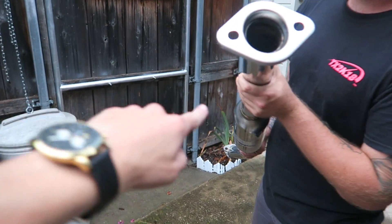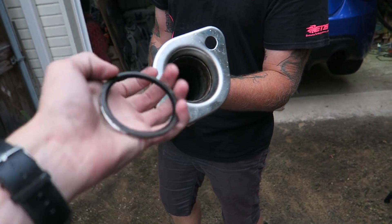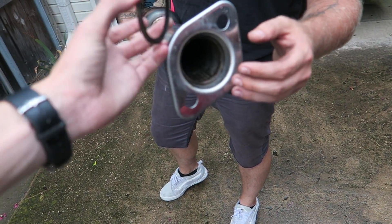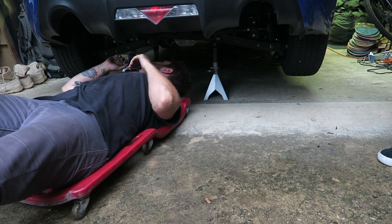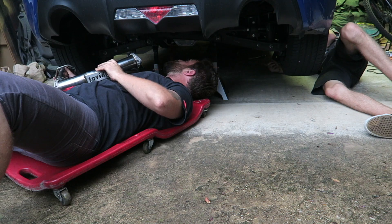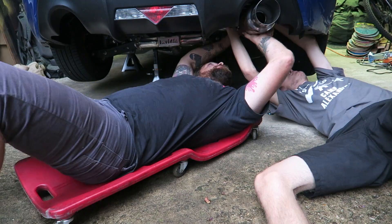Stock exhaust right there. There we go. Okay, so this piece that connects to the cat — we thought there had to be a gasket here, but there actually isn't. It's a spacer that was on the original exhaust. Basically this fits in here like that, and that's how it went on the original exhaust. You just reuse this — you don't use a new gasket.